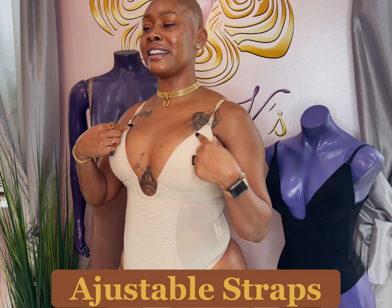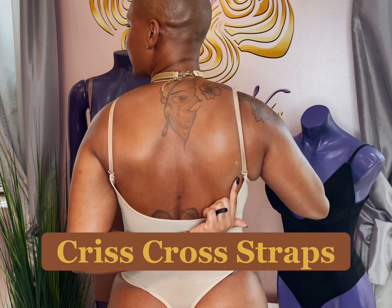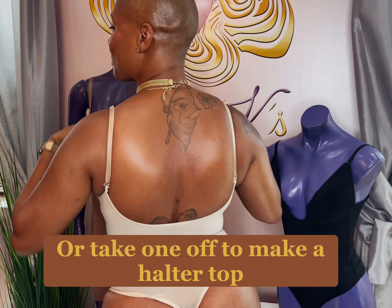Because it's a Re-Plunge, you can switch the straps. Right now I have it the regular way. You can crisscross these straps to make crisscross straps, or take one off and make it a halter top. It's a perfect versatile piece.